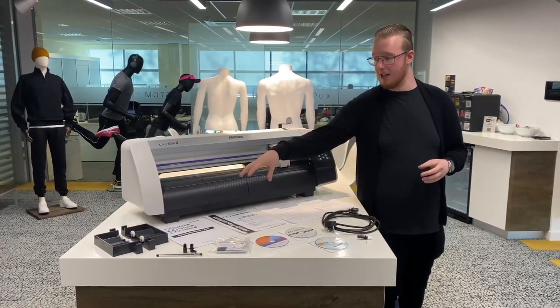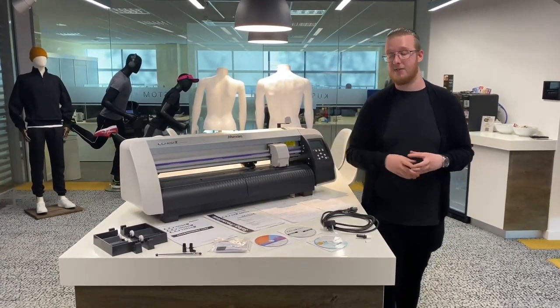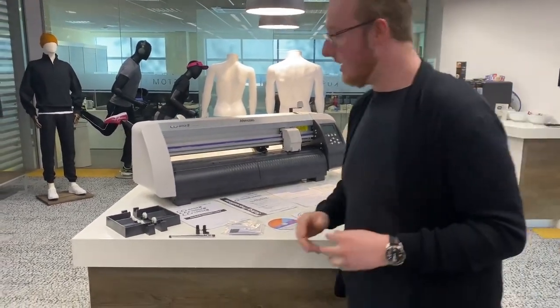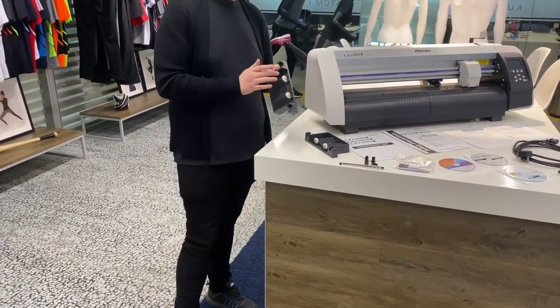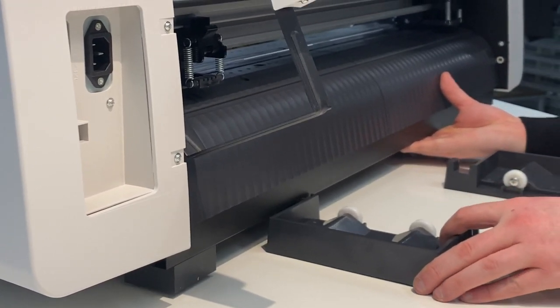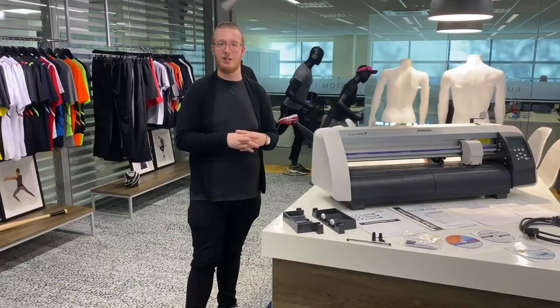And then we've got our manuals as well, and a link to updating the firmware to the latest version, which is probably the first thing we're going to look at. We then have the stands for the back, which allows your vinyl to rotate on the roll with the wheels here — really useful to allow the roll to turn round and get the media flowing through the machine nice and easily.